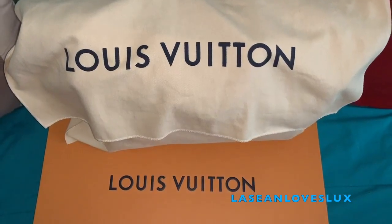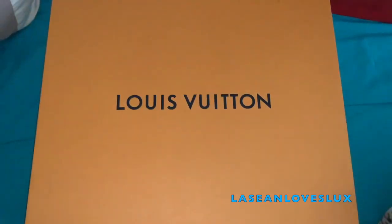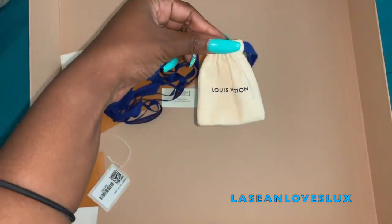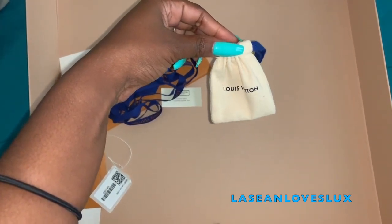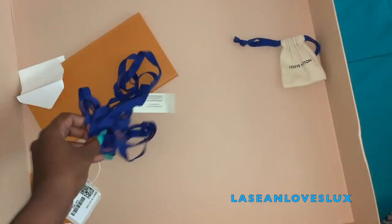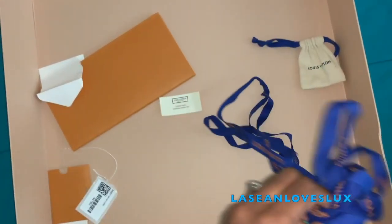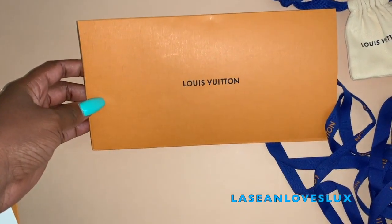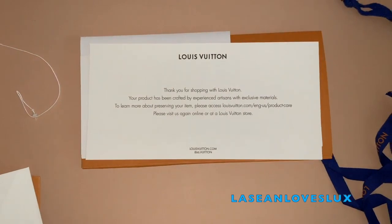This is not an unboxing, but I still wanted to show you guys the box and everything you get inside. This is the box I received from LouisVuitton.com. Inside you'll get a little pouch where your keys are for the lock, a blue ribbon around your box, and an envelope with your receipt and more information about Louis Vuitton including their return policy.